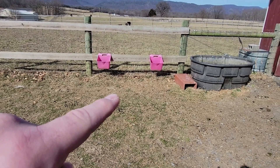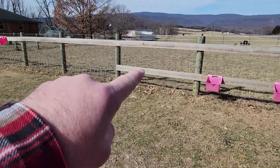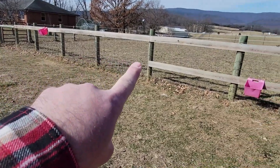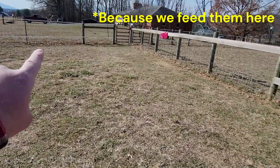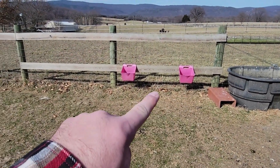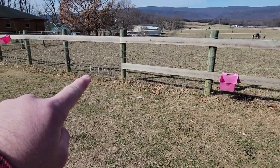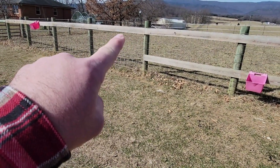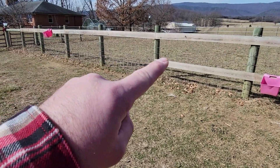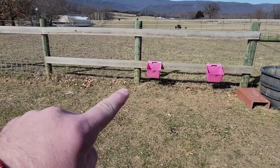We feed our goats on these fence feeders and our horse on that fence feeder. This 75-foot section of fence is the only one on the whole property with no electric — electric runs everywhere else. When I put the water trough here I'm going to need to move the goat feeders down, so I picked up some more fence boards. I'm going to add at least another 16 feet so the goat feeders can go down here.